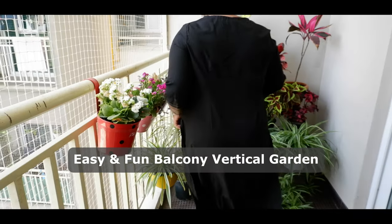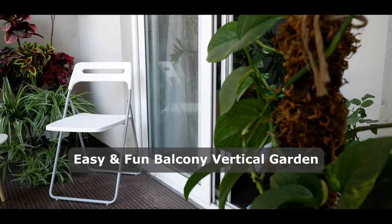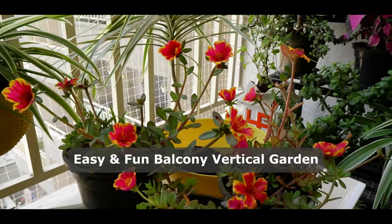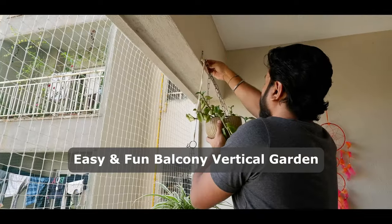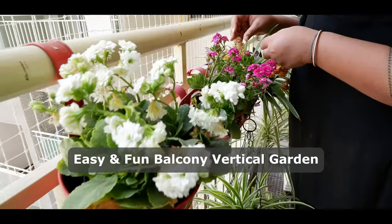Hello everyone, this is Debshikha and welcome to my channel The Blissful Diary. Here I mostly talk about my home and my plants. In today's video, I will share with you how easily I have created the vertical garden setup on my balcony.